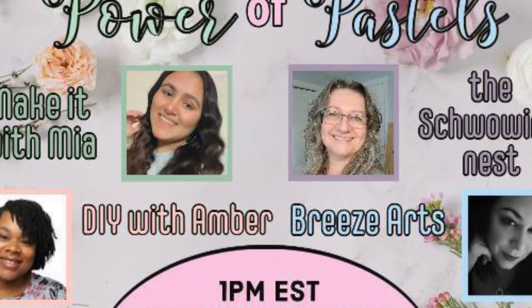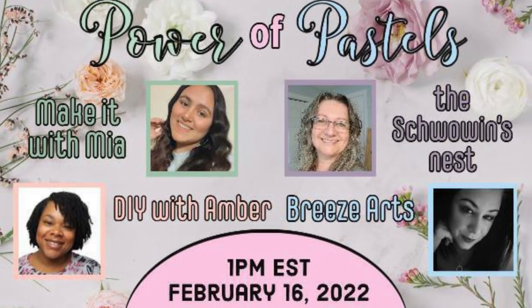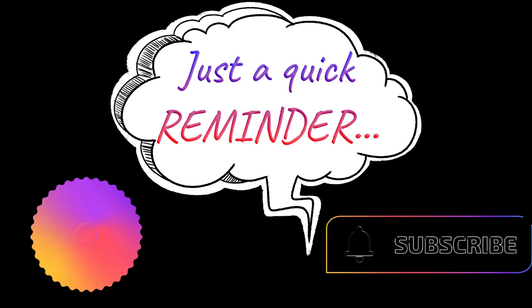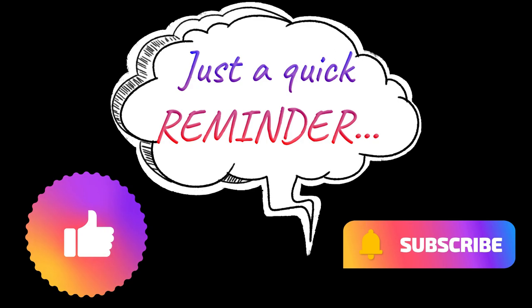I'm collaborating with three lovely ladies: Maya from Make it with Maya, Amber from DIY with Amber, and Sandra from the Schwoen's Nest. This is a hop style playlist, so make sure you check my description box for the next video in the hop. And just a quick reminder for anyone new from the hop, please like this video and subscribe to my channel.